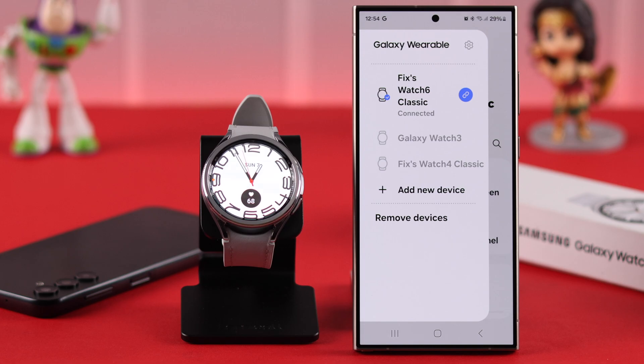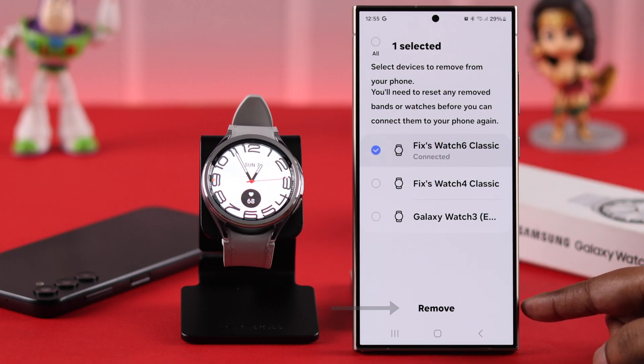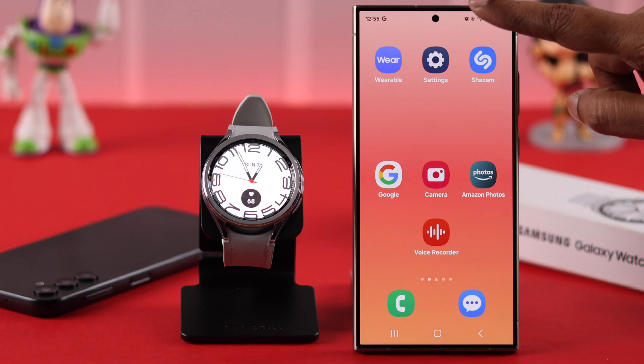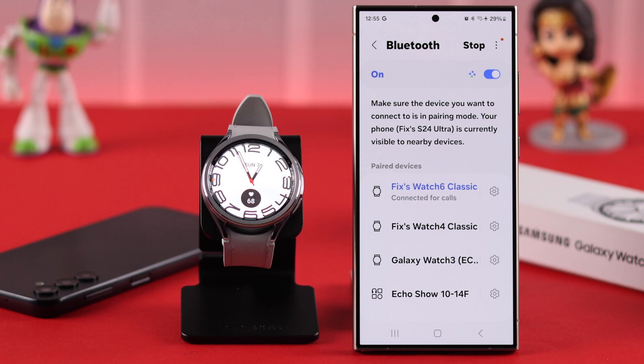If you want to completely remove your watch from your phone, go to the remove section. If you have multiple watches connected, select your Watch 6 and then remove it from there. You can also do this from the Bluetooth section of your Android phone — open the Bluetooth section and go to the Bluetooth settings.